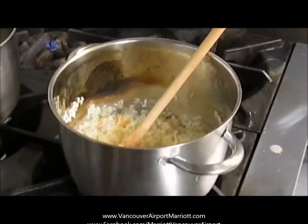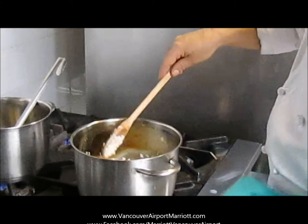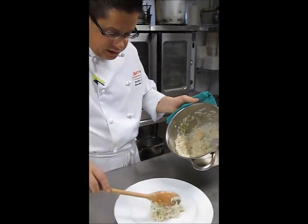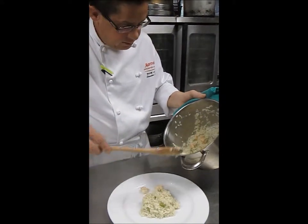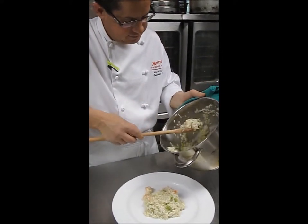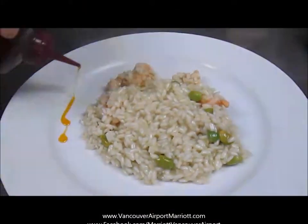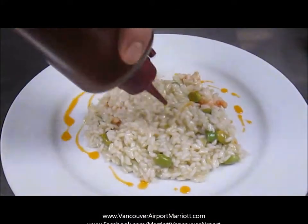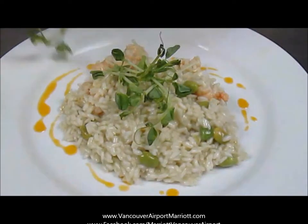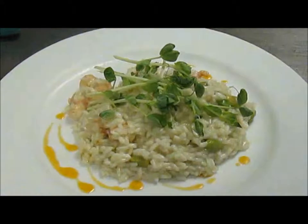We'll just check for seasoning. The whole time I'm using a wooden spoon — especially in a really nice pan that you have at home, you don't want to be using a metal spoon as it scratches the sides and makes it look not so nice anymore. Garnish that with a little bit of prawn and tomato oil, some pea sprouts on top — and there we have it.